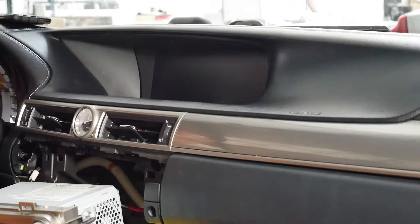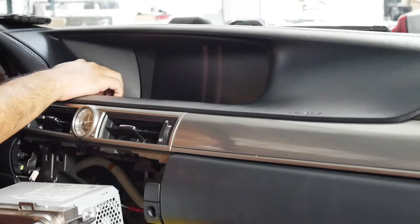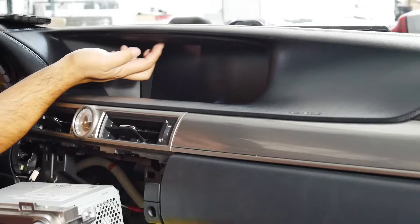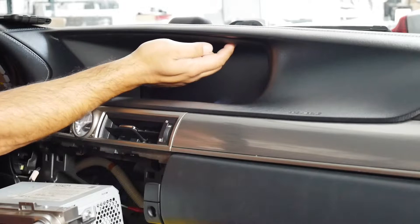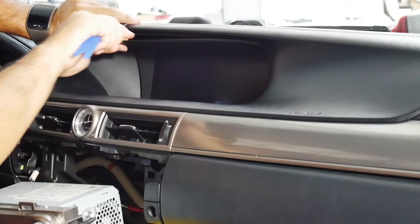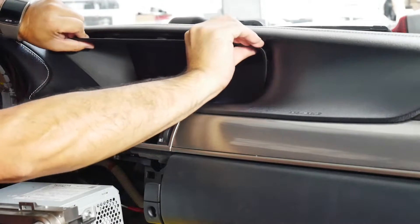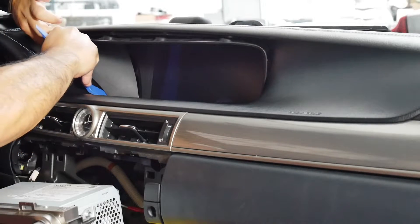In our 2014 Lexus GS350, in order to take off the screen, we have to remove the trim or bezel around the screen first. To do that, there are actually three plastic screws up top. I've already gone ahead and removed them since that angle is a little awkward to film. There are three of them — you remove them, then take your plastic pry tool and gently wedge down.